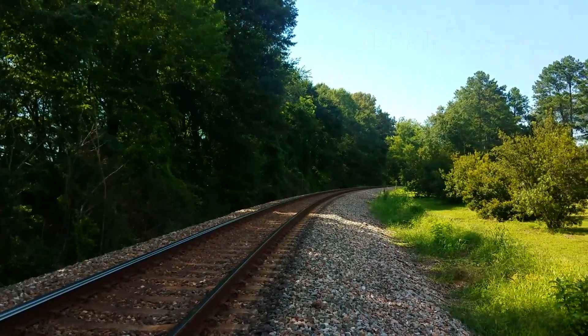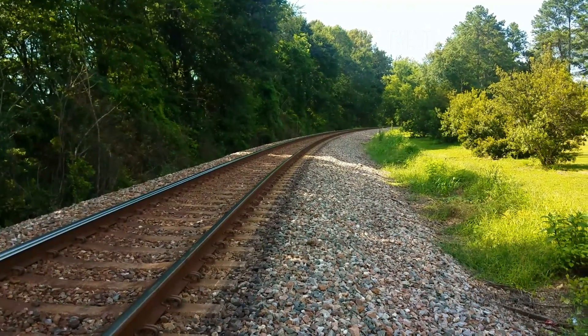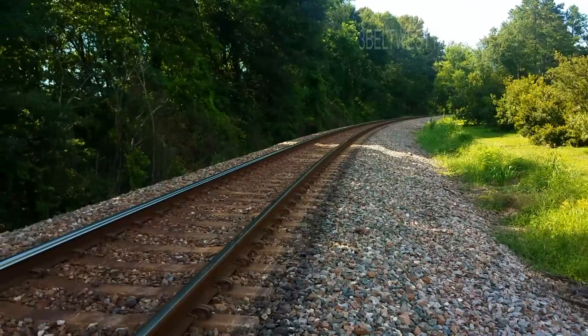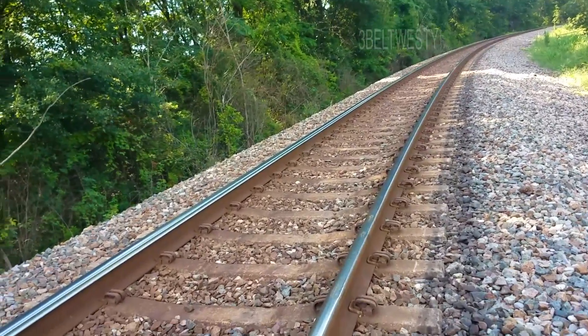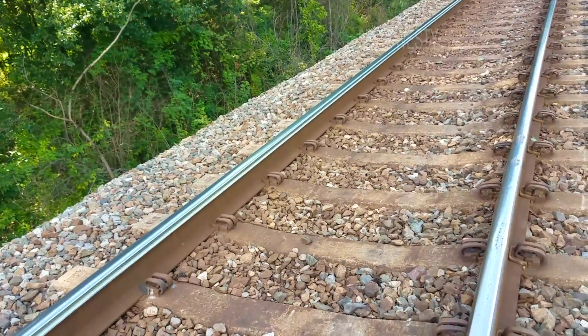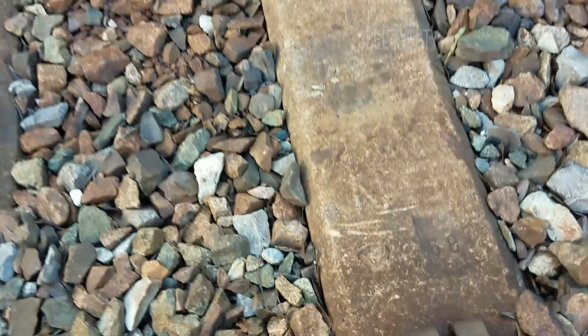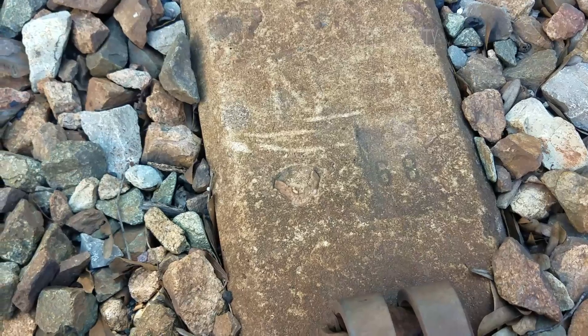It's over here by the cemetery — city cemetery in Tupelo. It's got a 68 there on the casting.